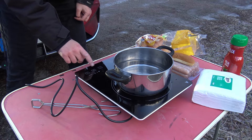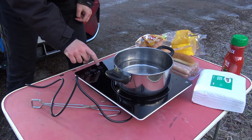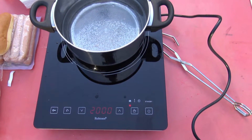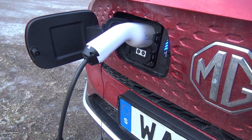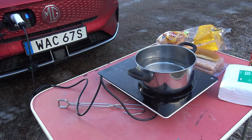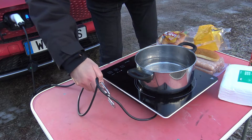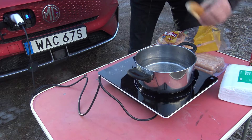Let's see what happens now if I turn this on. Trying to boil this water — this device pulls up to 2,000 watts when working at maximum. That's impressive that the MG can deliver this kind of power. And it starts to boil here.